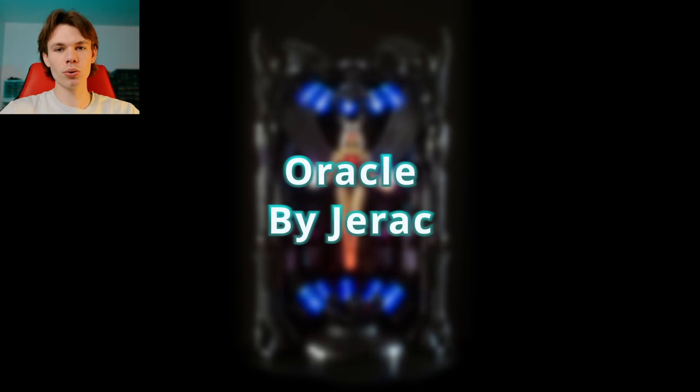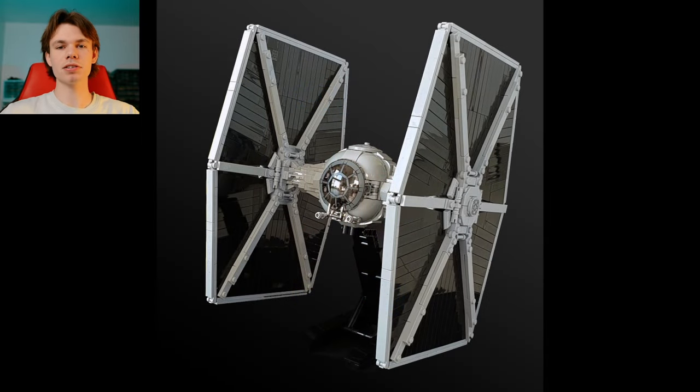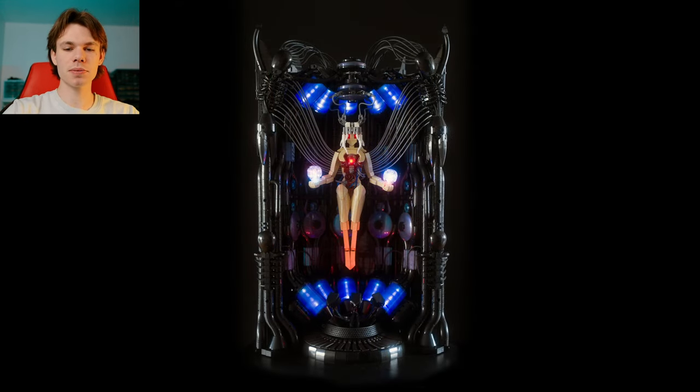The first MOC I want to talk about is titled Oracle, and it is by the builder Jarek. Obviously a very well-known builder throughout the community, probably one of the best TIE Fighter designs in LEGO form, but this is just an original piece — something he came up with from his imagination, and as soon as I saw it, I just knew I had to talk about it.